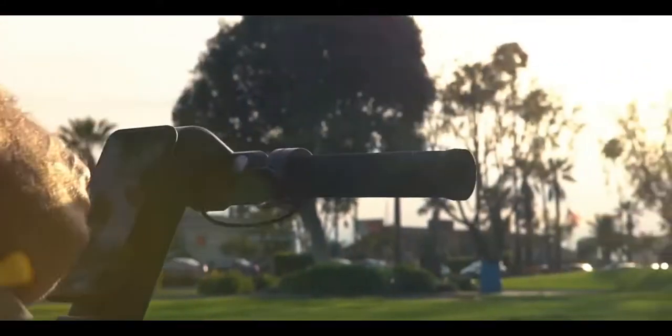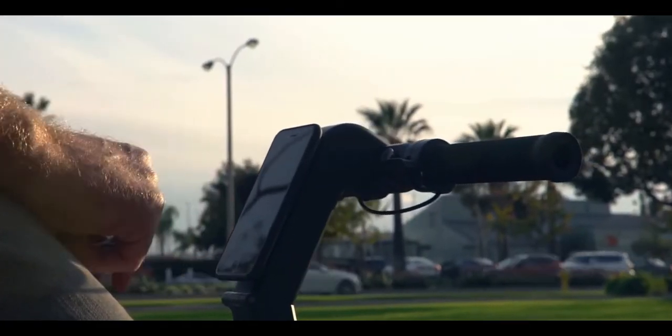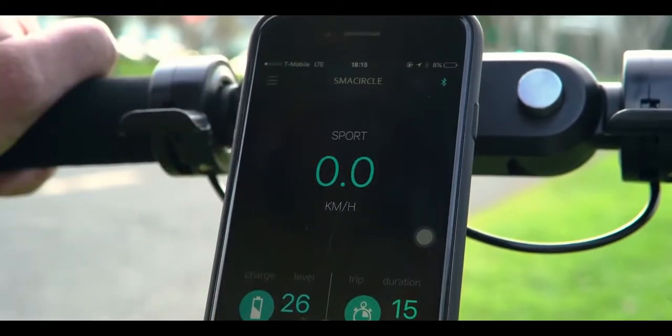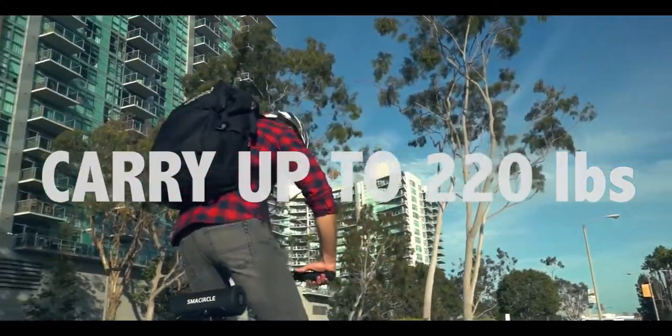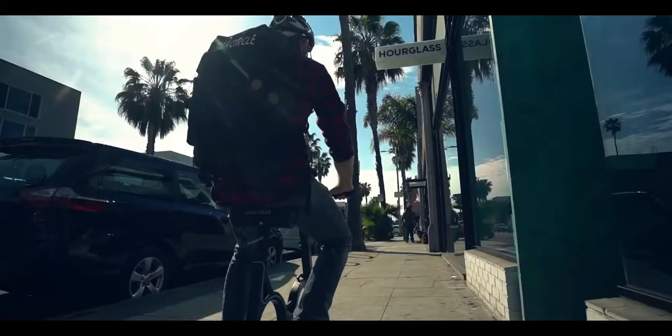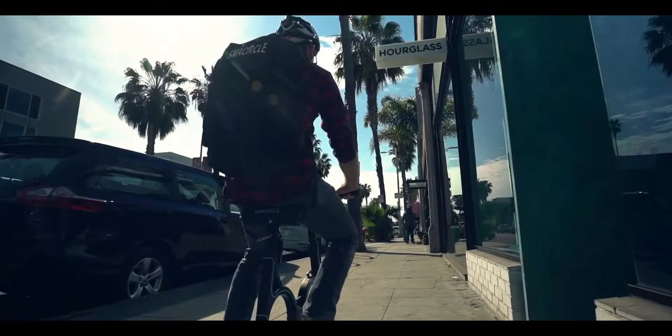Monitor your speed, distance, your lights, your battery — all while charging your smartphone. The S1 is durable and tough; it can easily carry up to 220 pounds. With its sleek, modern design, the S1 gets you from A to B in style.